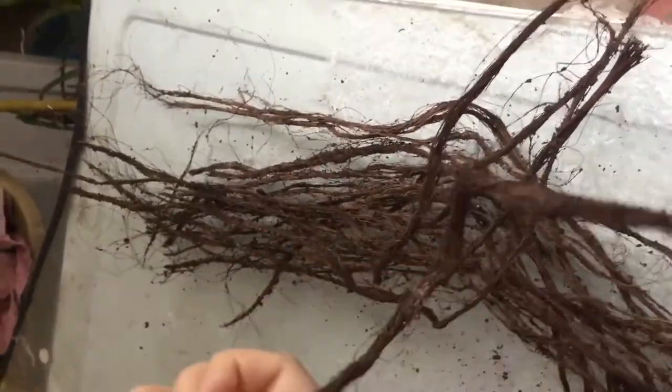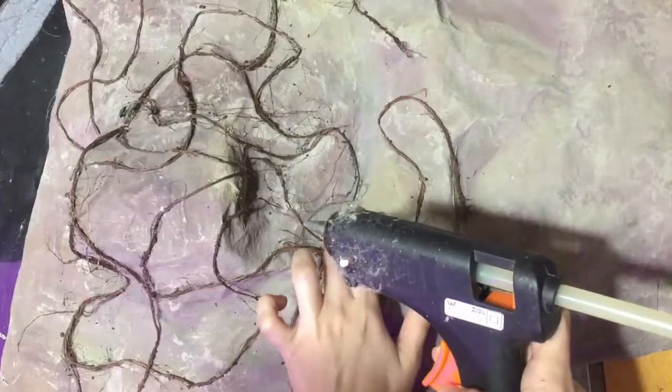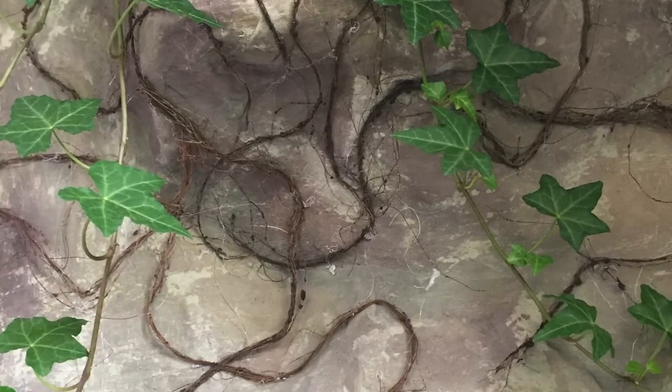You can reshape your roots even after it's dry. Then just glue it wherever you want. I prefer hot glue, but normal glue also works.